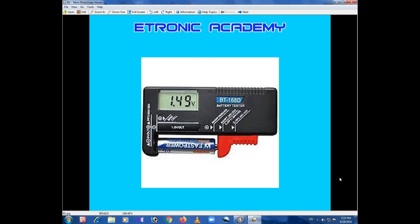Welcome to the e-tronic academy YouTube channel. This is a battery tester, and this is a digital battery tester.